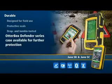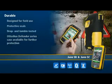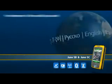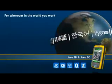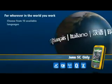Juno works where you do, with a choice of 10 languages for the operating system, and the Juno SC handheld cellular modem operates on the most popular cellular networks around the world, keeping you connected wherever you work. Arm yourself with the durable, lightweight field computer that really packs a punch — with the ultimate combination of features, compact size, and an affordable price tag.